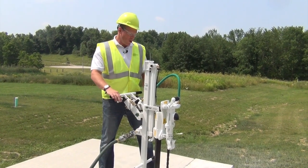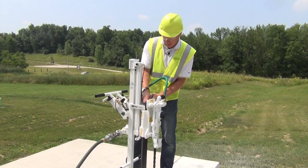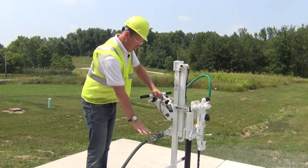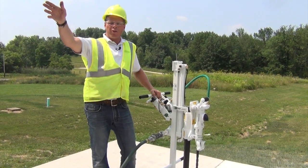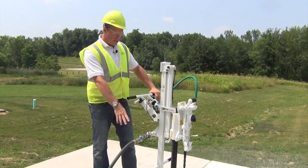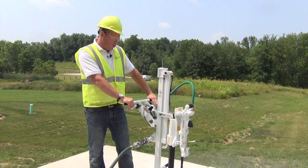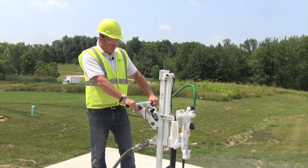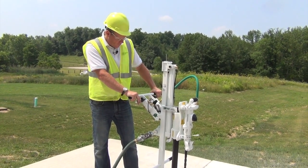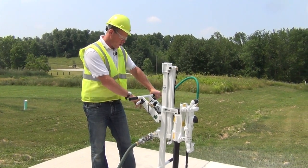Now that we're done drilling, we want to go ahead and put the safety pin back in before we turn the air off. Then turn the air off back at your main compressor so there's no more air coming to the machine. We have to bleed the air pressure still in the drill, so we pull the drill valve until your gauge reads zero.